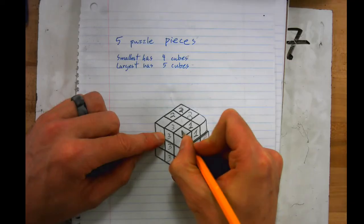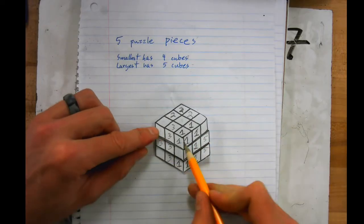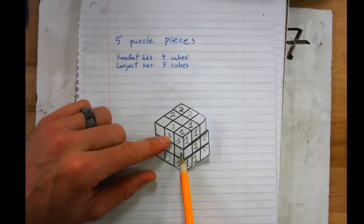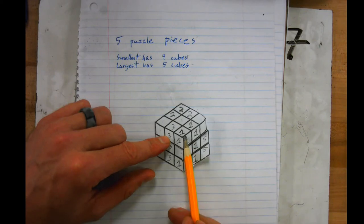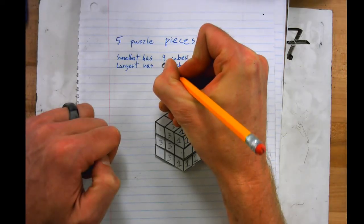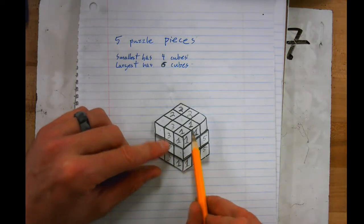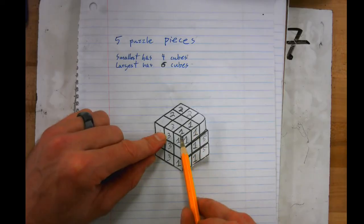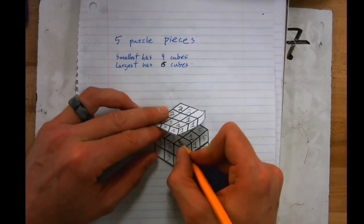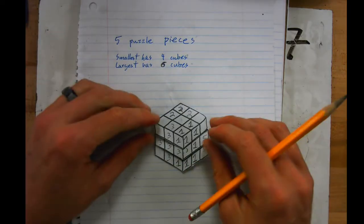Let's attach it to number one — so now I have one, two, three, four, five cubes for puzzle piece one. Wait — actually, the largest piece has six cubes, sorry about that. So the largest has six cubes. If I made this one six in a straight line, that's a really boring piece — it's just a rectangular prism. So our only other option here is to make this a three.